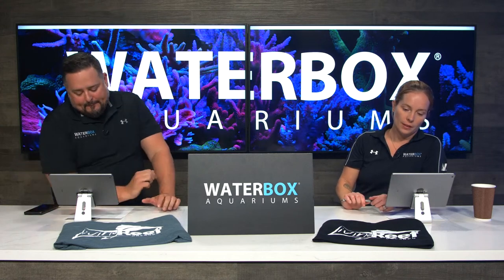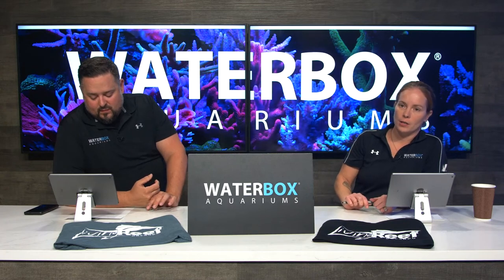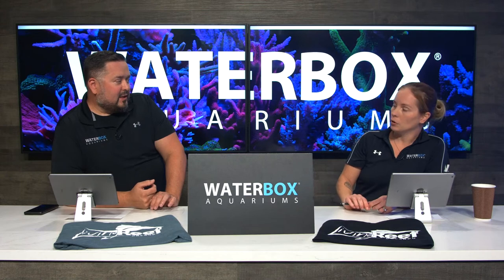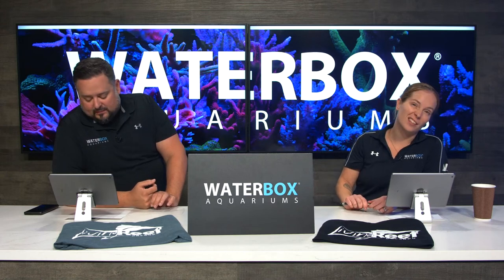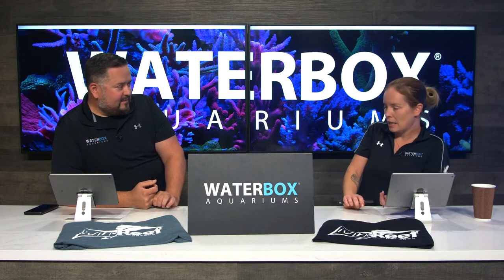Last week we added some stuff into the LX, so go back and watch that episode if you missed it — they sent some beautiful corals. To have coral, you have to have the light, and that's what we're all here about today.